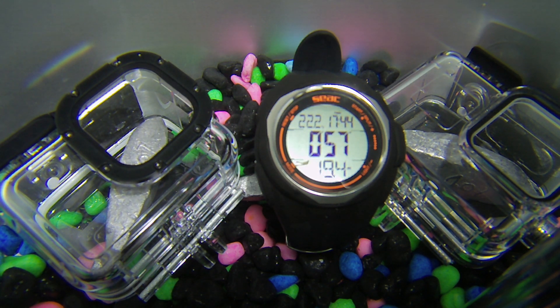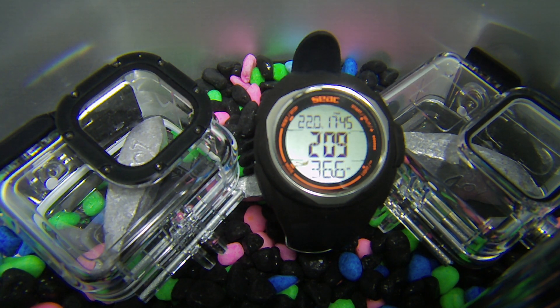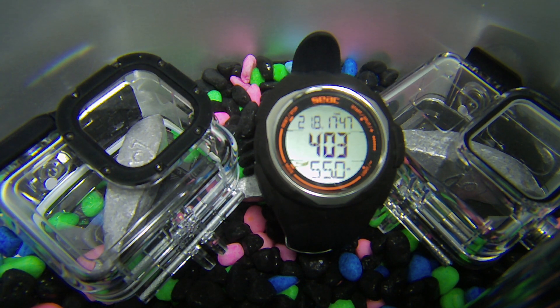We're now ready to go, so let's start our dive. We're now approaching our maximum depth of 56m, a little under their 60m rating. Keep in mind that this is without the GoPro inside the cases, which would provide a bit of extra support. So far both cases look like they're holding up fine and none of the indicators visible in the shot have turned red. We'll now keep them at this depth for 10 minutes to allow the water time to seep through.